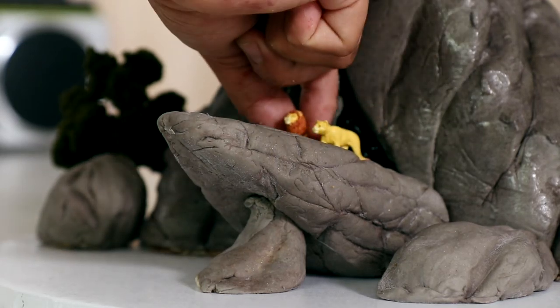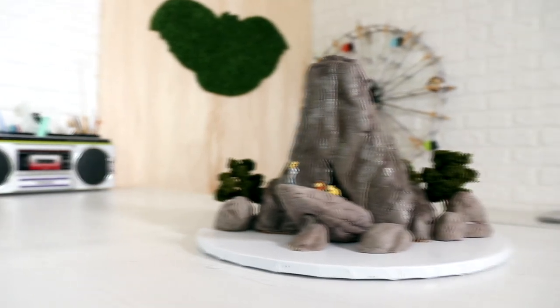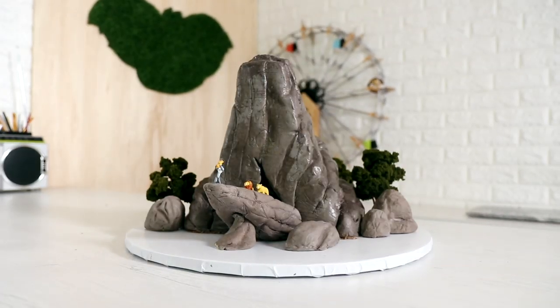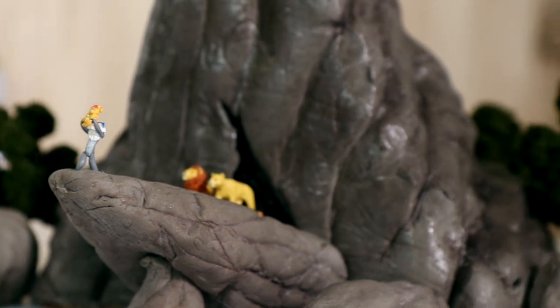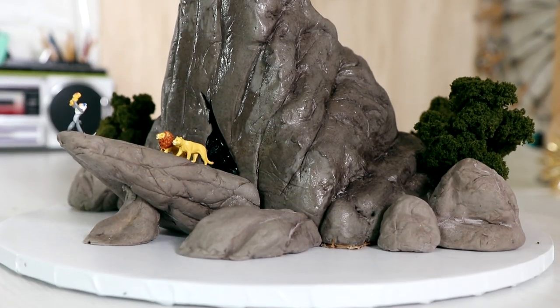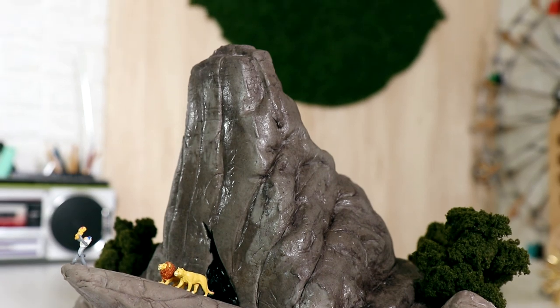Hey guys, my name is Mufasa, and today I'm going to be creating a cake to celebrate the birth of Simba. This is the first gender reveal ever in history, like ever. This cake is epic. I love the way this cake turned out. I loved playing with all the miniatures. I love just setting it up. So let's get started.